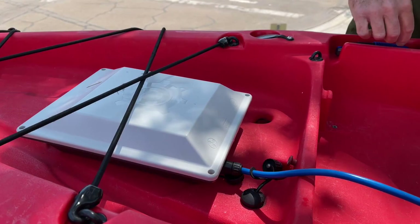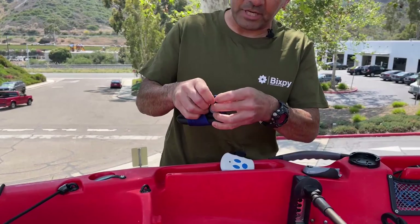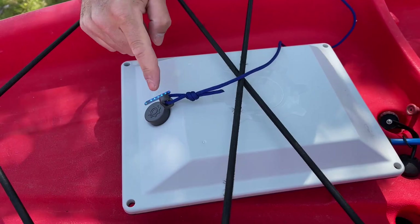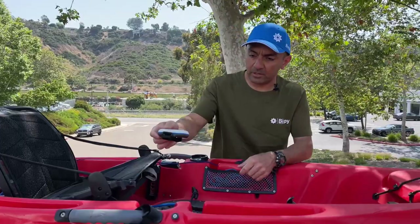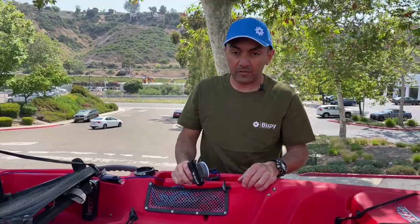We want our kill switch to get to our seat area. You can put it on your life jacket, on your wrist, or on your legs — but you do want the kill switch on you at all times so that if you fall off, the kayak doesn't take off on you. We'll bring it around and put our seat back. Your remote can go on your handles — there's already a strap on this one — on your wrist, or on your paddle. And that's it guys — we are now fully installed with a Bixby J2 motor on this Hobie kayak and ready to go.